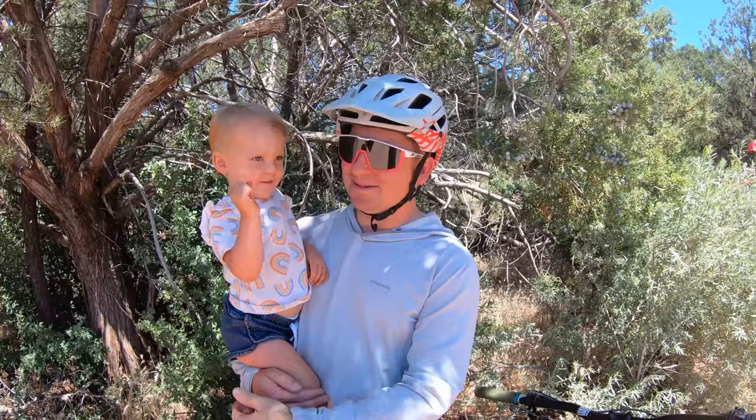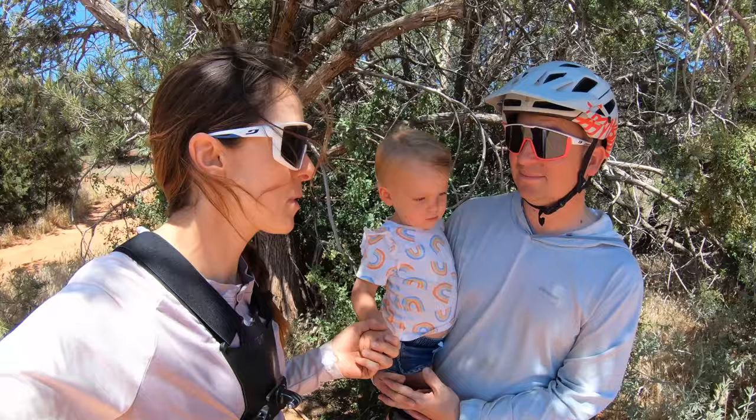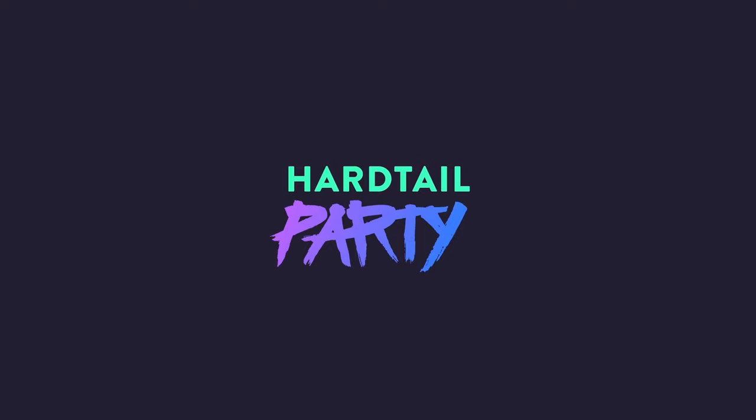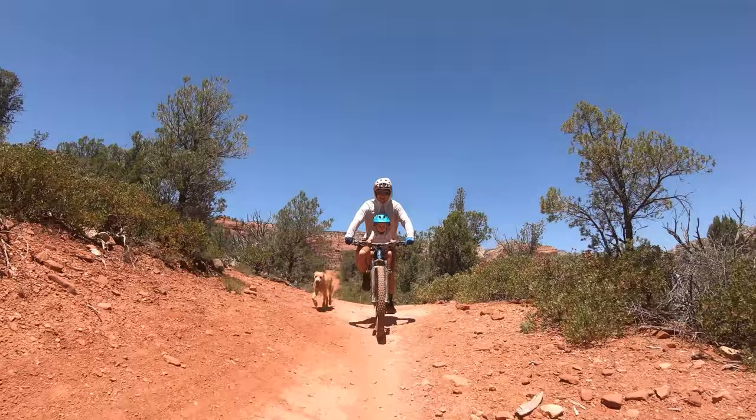Nice ride, little one. That is so fun to be able to ride as a family — that opens up a whole new world for us. I'm really impressed with how little Dusty did. We did about five miles, which is about twice what we were planning to do when we set out today. So thanks, MackRide. Just blowing your little mind. Woo!